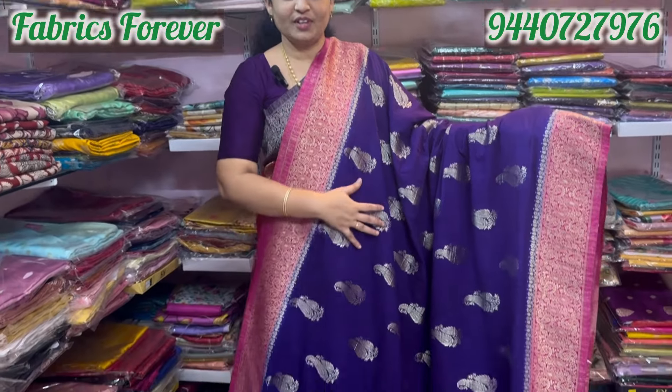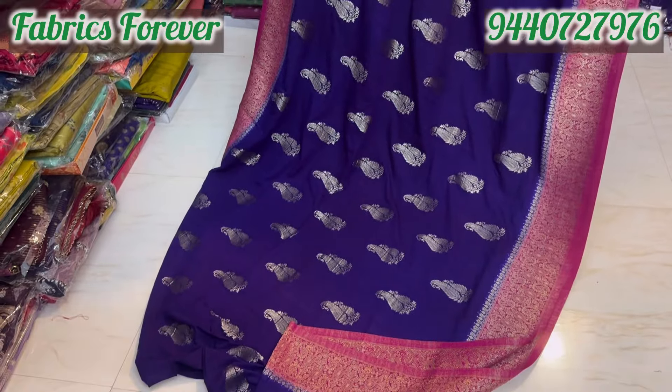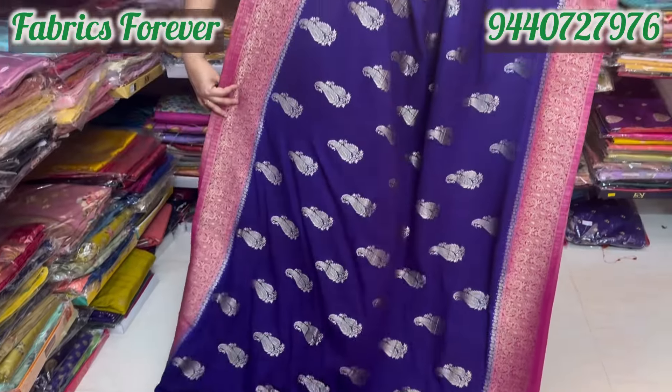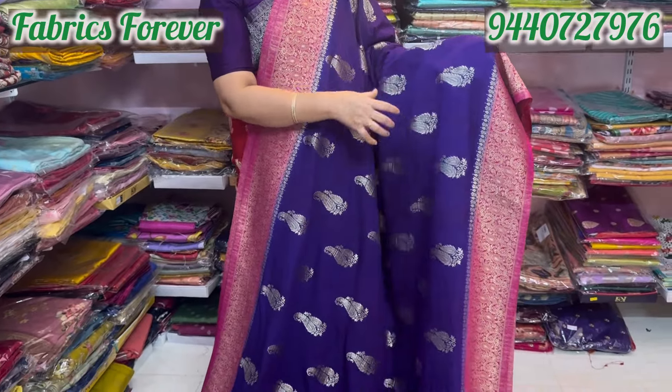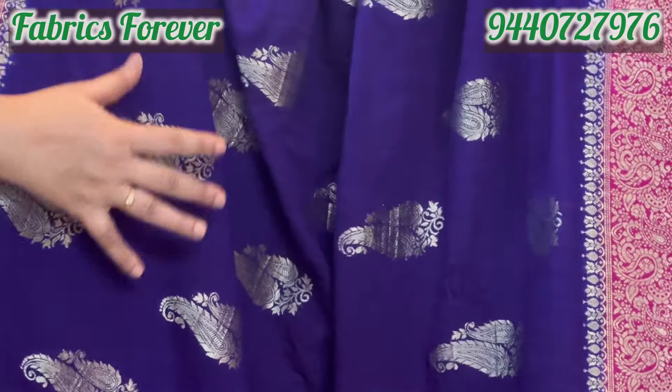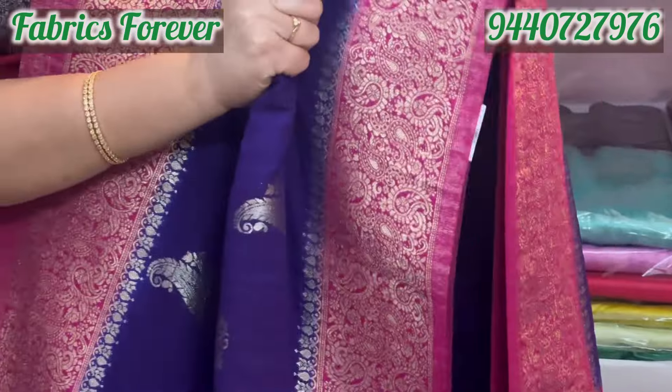The next color is the brinjal color. It has a very dark color combination — the brinjal with rany pink borders. The blouse also has a mango design with 2-2 mangoes. It has a very neat finish. The blouse is very soft.